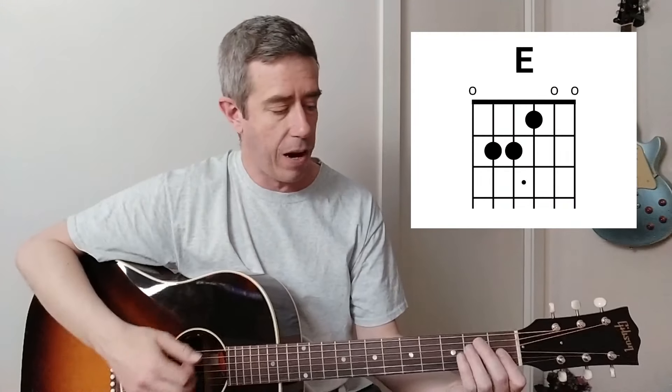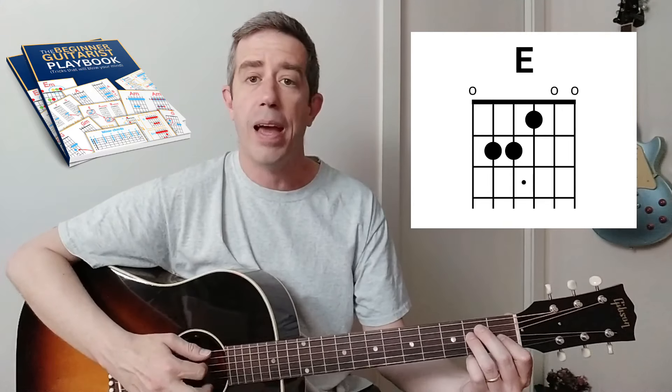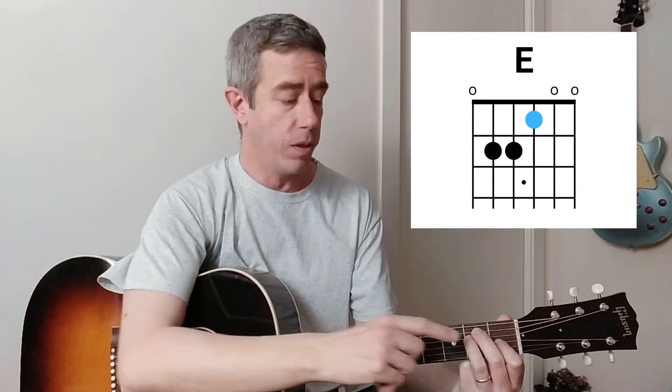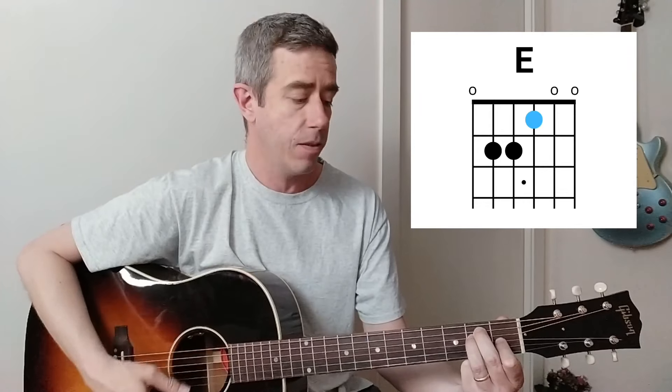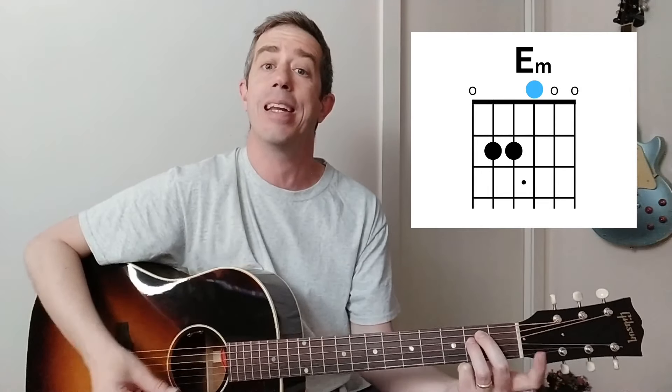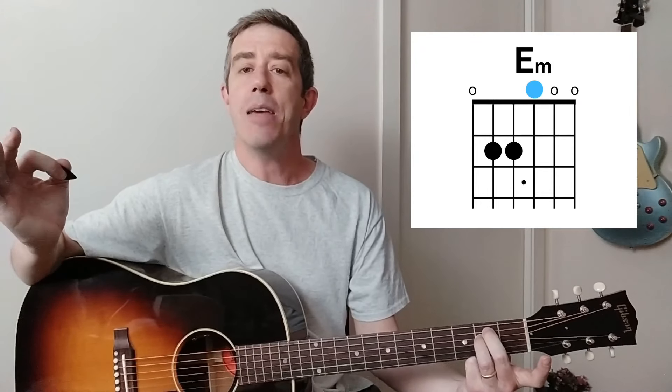Let's start with the E shape. If we want to make it an E minor, there's only one note we've got to change - it's the thinnest fretted string. The thinnest fretted string that we're fretting, we're going to move that note one fret towards the headstock. So if this is an E, we move the thinnest fretted string of that E shape one fret towards the headstock, making it an open string. E minor.